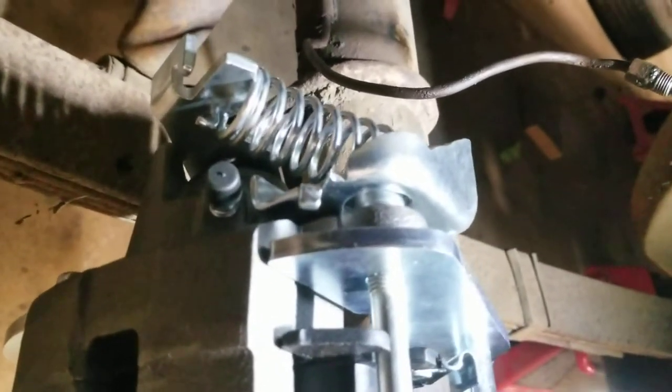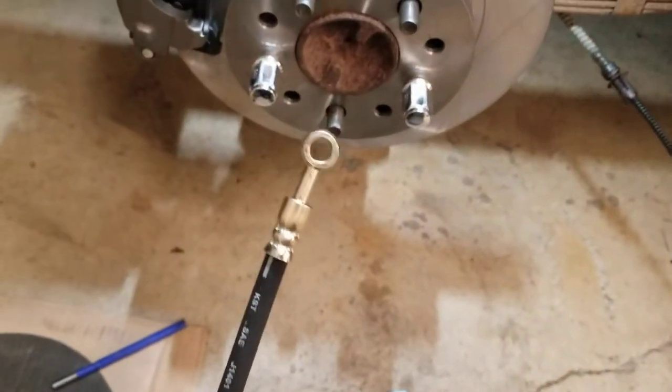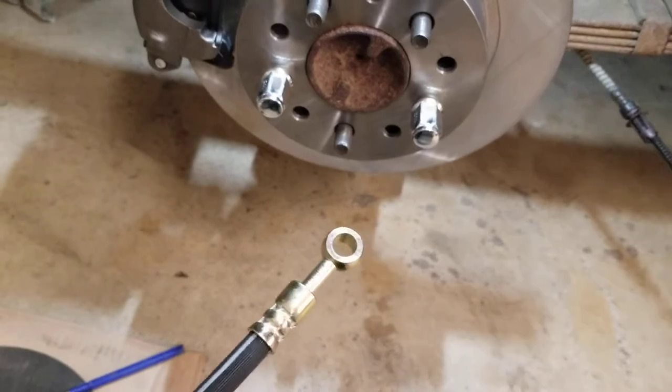Bolting everything up — you can see the bottom one. Make sure your bleeder is on the top — don't put your calipers on the wrong side. If you look underneath here, you'll see that bolt with those copper washers — that is for your brake line. And if you look at the brake line, you'll see this is a banjo style brake line.